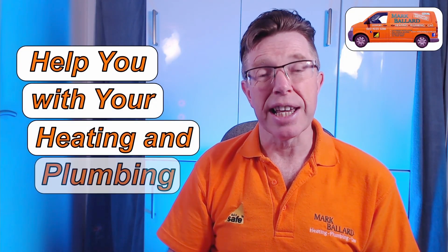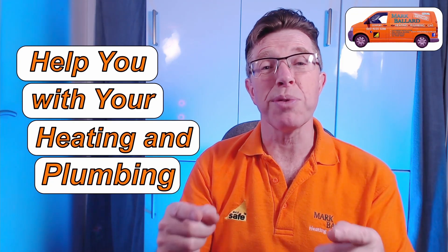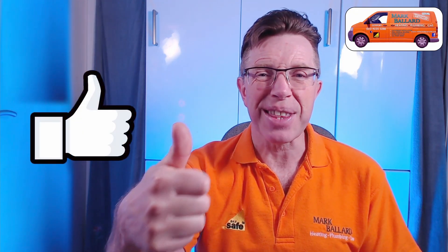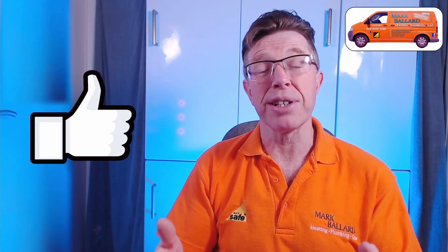My name is Mark Ballard and I've been a gas heating engineer for over 20 years. The aim of my channel is to help you with your central heating and your plumbing. If you find this video helpful in any way then please give me some feedback by clicking on that thumbs up, and that will also help others to find the video.